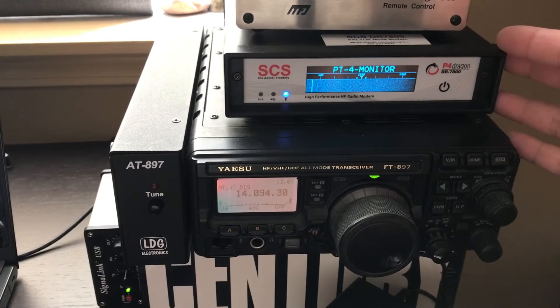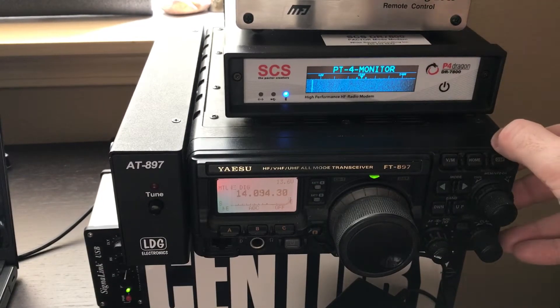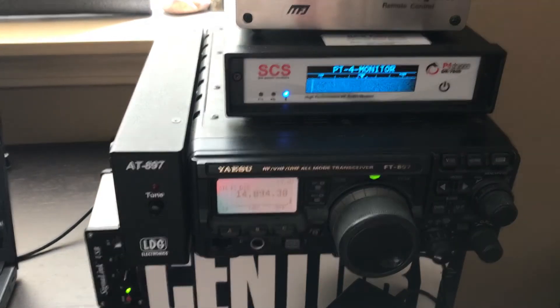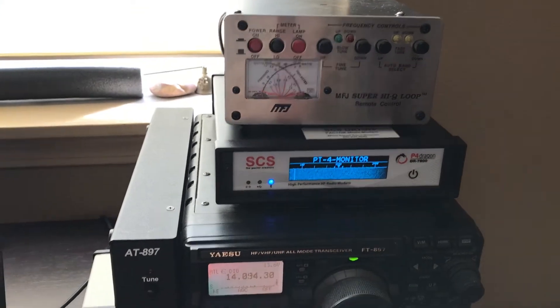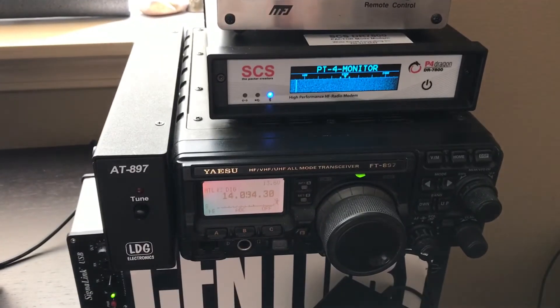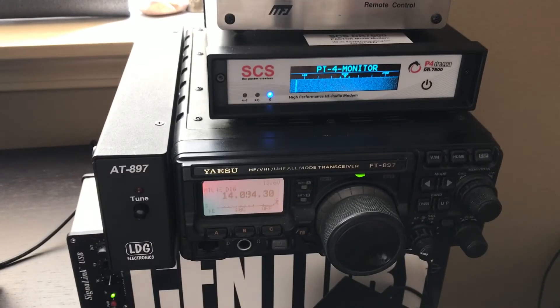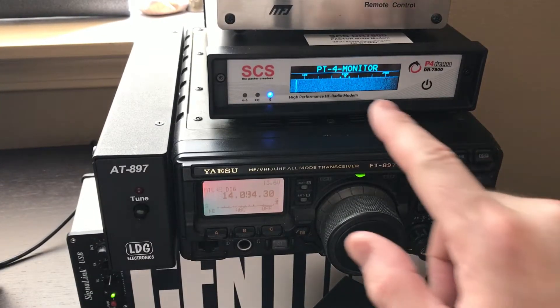I've connected my modem to my radio. I have a remote control for my antenna — that's a tuner. I have a magnetic loop antenna which is very sensitive to temperature changes, so I have to make sure I'm able to tune it when I go to transmit.